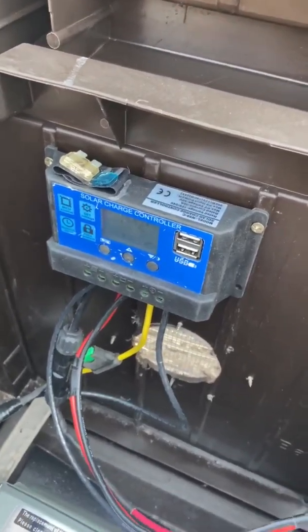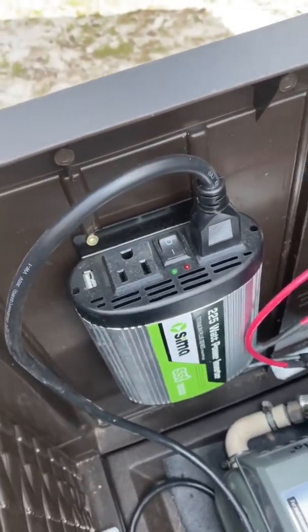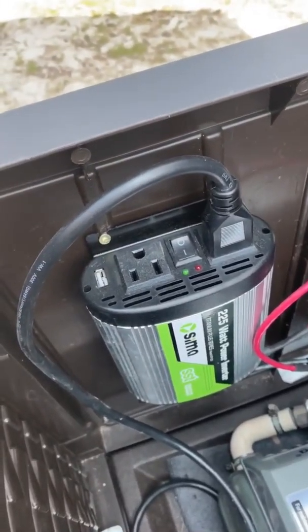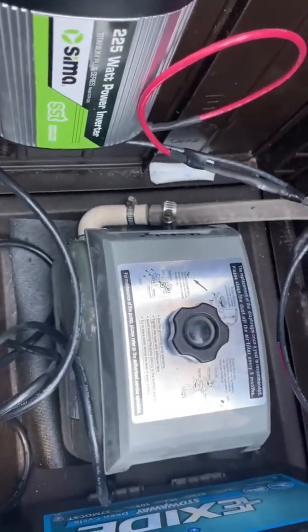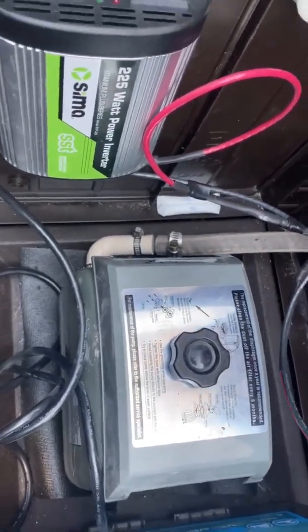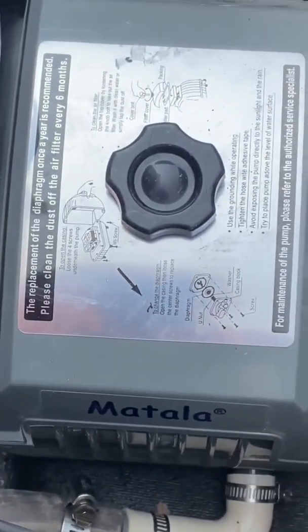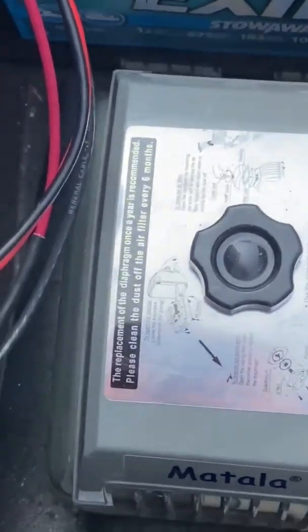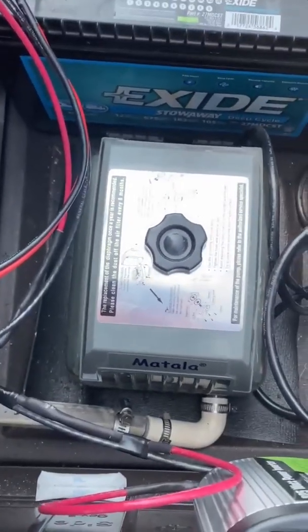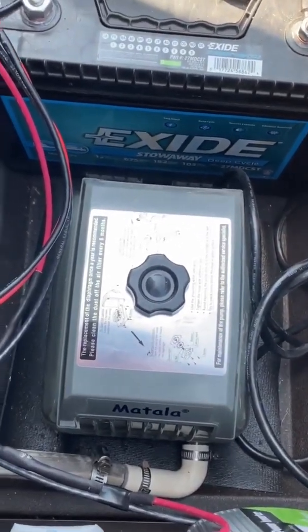When the sun comes out, power comes in, goes through the controller right into the 225-watt power inverter, and my air pump is plugged directly into that. This pump is a Metala 60-liter pump. All this stuff was purchased off Amazon — I'll have the link below showing where I got this information from.